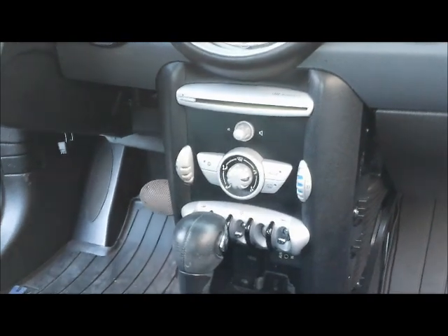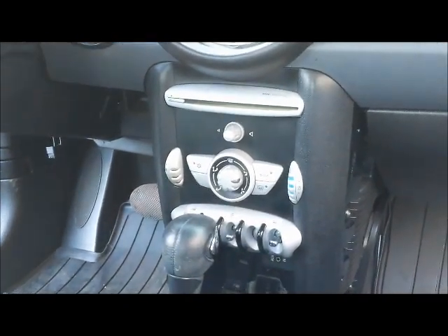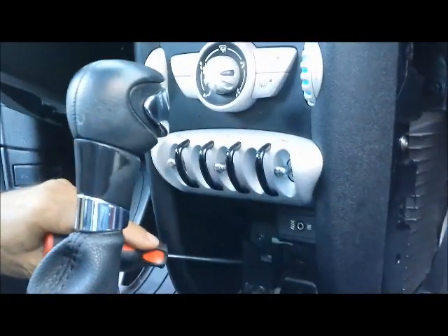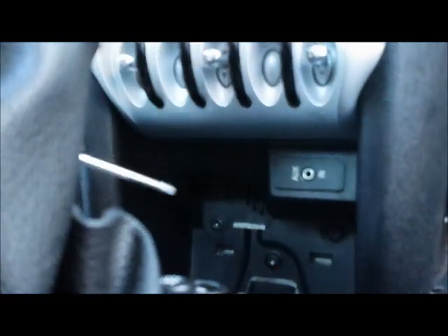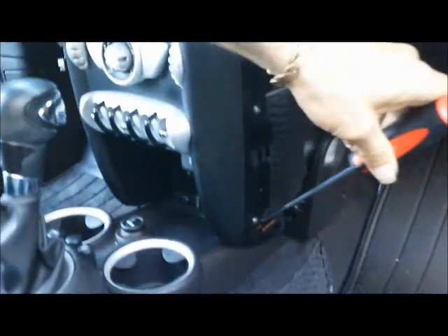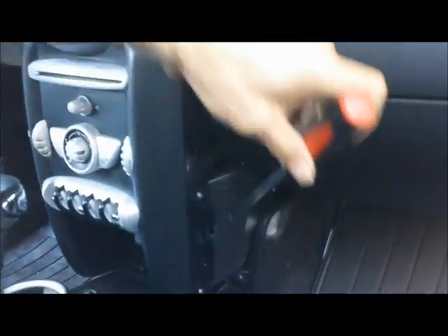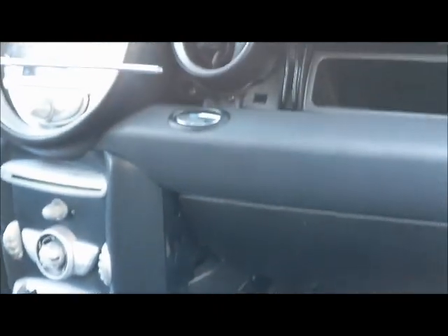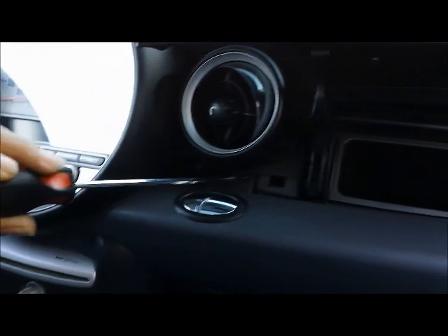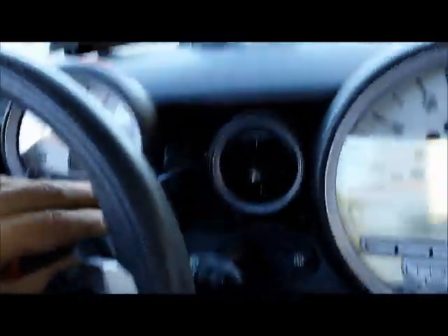Now that all the panels are out, start taking the screws out. The first screw to remove is under the air conditioning switches in the center compartment — there's only one there. Then take the screws for the side panel out, then the ones next to the air conditioning vent close to the glove box, and then on the driver side take the screws out on the dashboard.